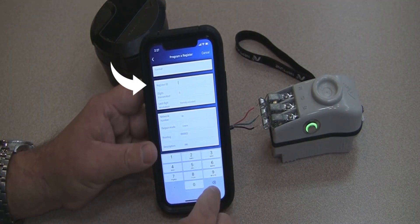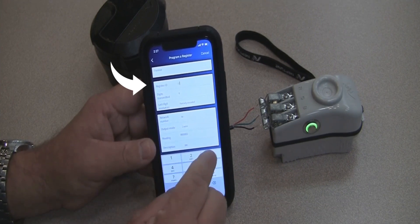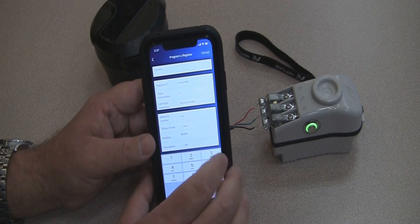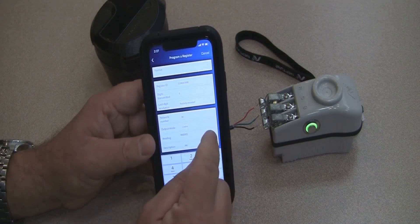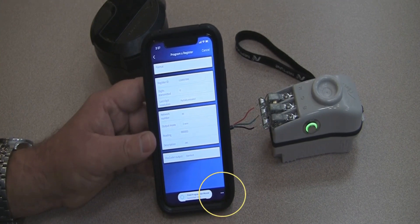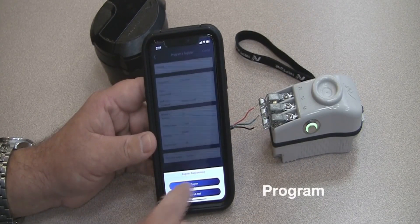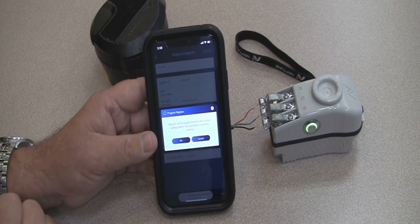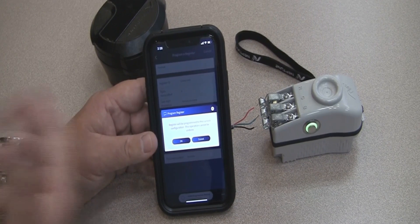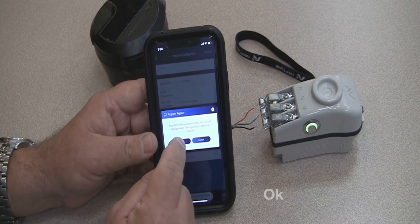Tap inside the box to change the ID number. Delete the existing ID number and enter a new 10-digit ID number. Once you've done that, tap somewhere outside of the number box. Then come down to the bottom right-hand corner, tap the three little dots, and tap on program. It will say the register will be programmed to the current configuration and this operation cannot be undone. If you have entered the proper ID number, tap OK.